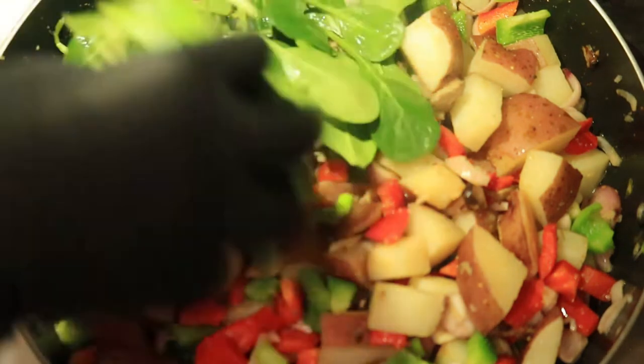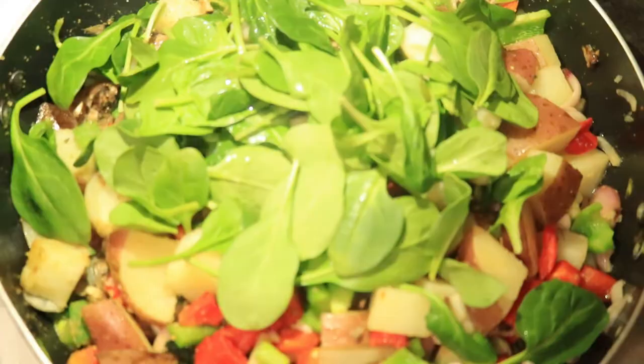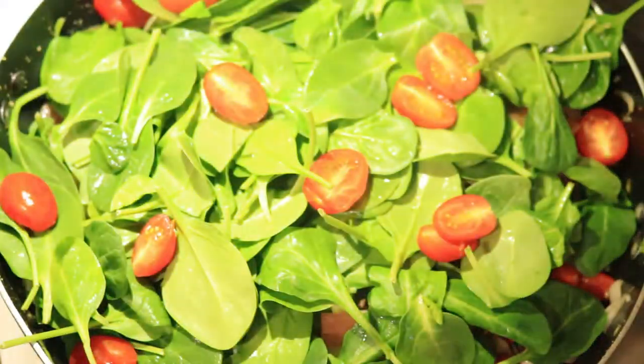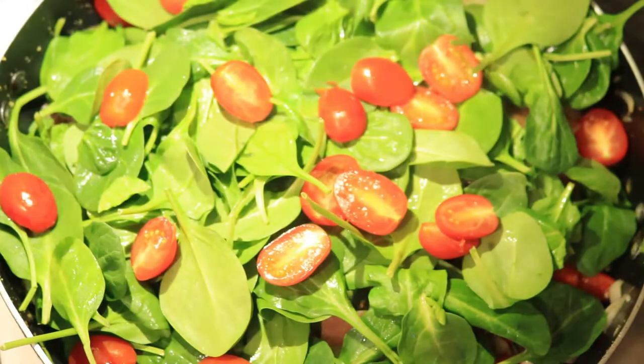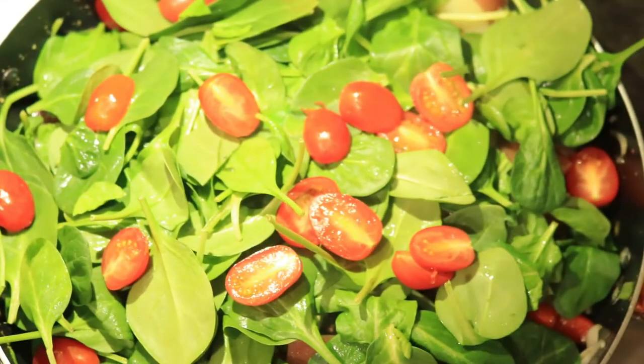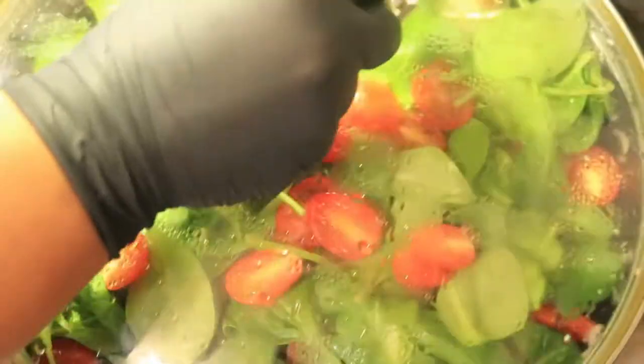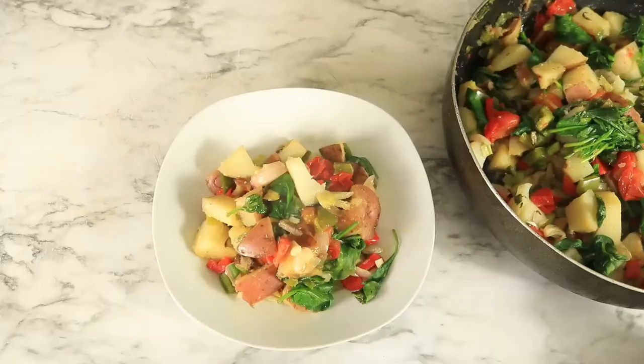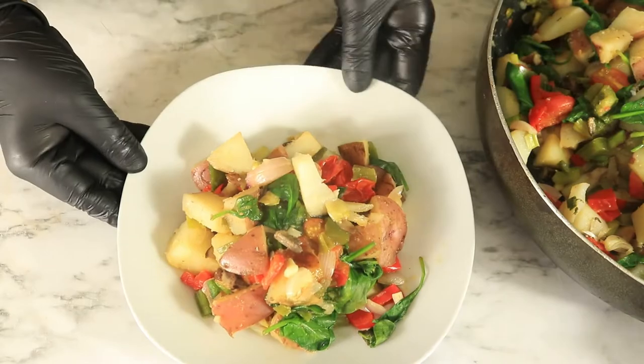Next, let's add some spinach. Spinach also supports and boosts the immune system. Then add in some grape tomatoes which aid in skin protection against infections and contain potassium and vitamin C. You want to cover your spinach and potatoes with a lid and let them steam for about 5 minutes. And here is your vegetable breakfast bowl.